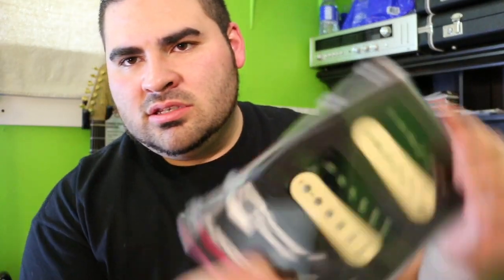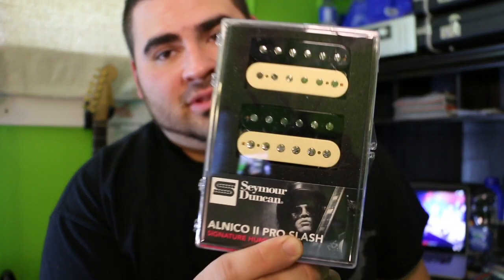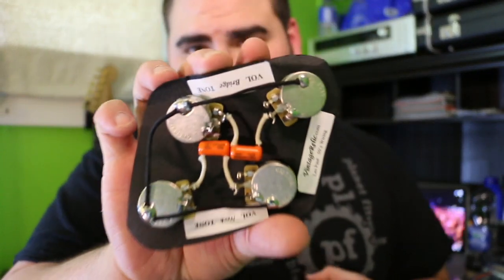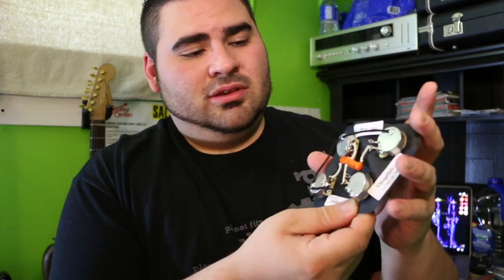The pickups are obviously microphonic — I came to expect that. I actually got some really sick Slash Alnico 2 Pro signature pickups that I'm going to be putting in this thing. These are awesome pickups — warm, pretty good output. I also found a pre-wired Les Paul setup on eBay: CTS 500K long shaft pots, which I'll have to drill the body out for since the stock pots are cheap. I got that for 50 bucks — those pots alone would have cost 40 bucks, plus capacitors and wiring. So I'm going to do the pickup wiring myself, but half the work is already done.